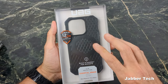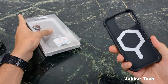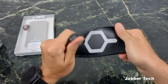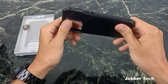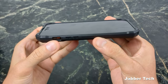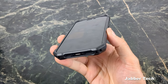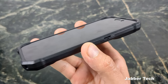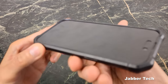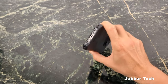The next case from UAG is a little bit on the slimmer side — 12 feet of drop protection — called the Essential Armor. It's slim protection for the iPhone 14 Pro. It's a more flexible case; if you want a thin-ish type of case with less bulk, this is probably the way to go. The design on the back is a little different. All UAG cases have nice front lip protection, and on this one the corners are a bit more raised and reinforced, giving you extra corner protection.